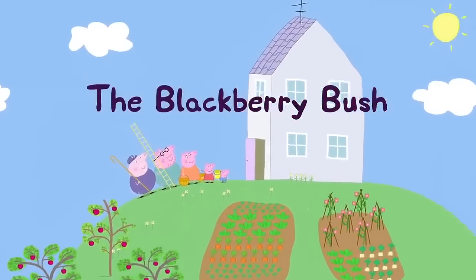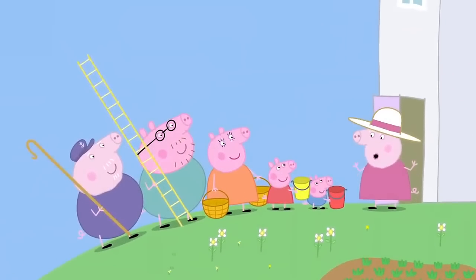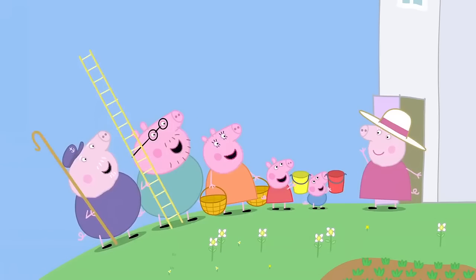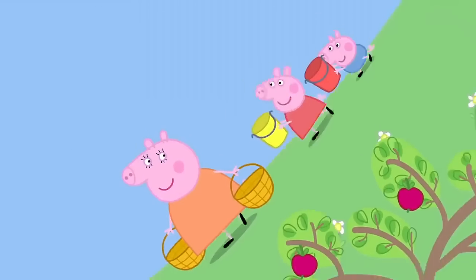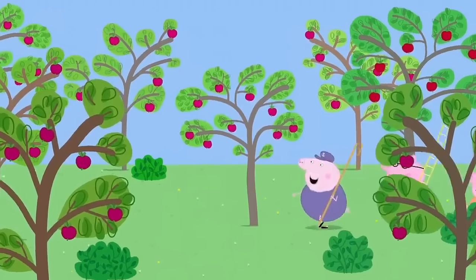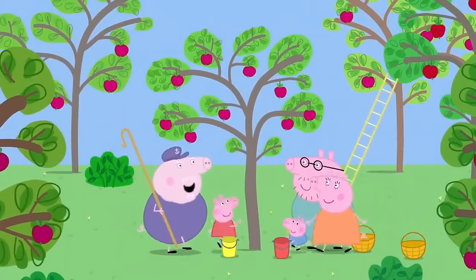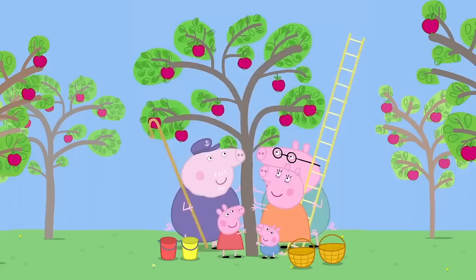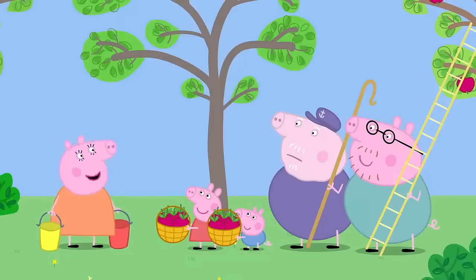The Blackberry Bush. Peppa and her family are at Granny and Grandpa Pig's house. Today I'm going to make apple and blackberry crumble. Yummy! I need you brave explorers to go and get the fruit. We've got baskets for the apples and buckets for the blackberries. First, the easy bit — picking apples. On the count of three, shake the tree. One, two, three! Now for the blackberries.